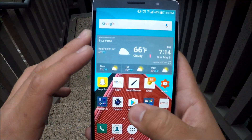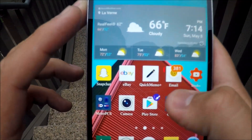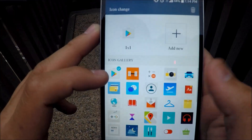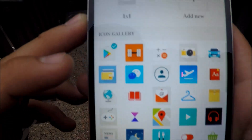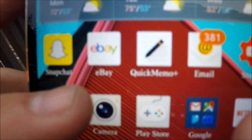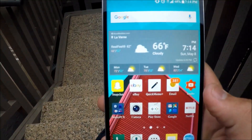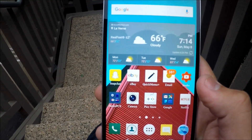What you can do to change up your apps and make them look more stylish is tap and hold on an app icon — like the Play Store — and you'll see a little paintbrush icon come up. Press that and you can choose whatever icon you want. Say this game controller icon since it's the Play Store — press OK and it will now show up as that game controller. That's how you change up your phone and make it look a little better for you.